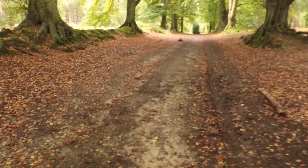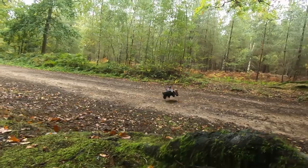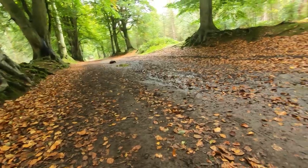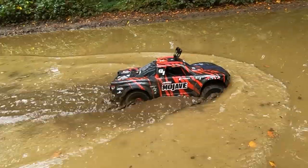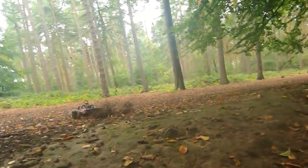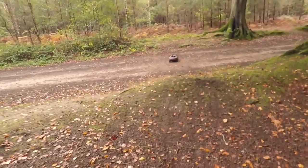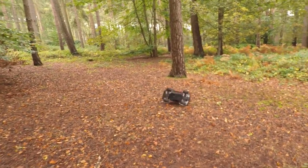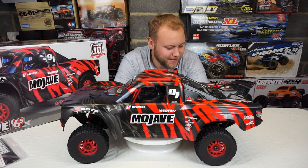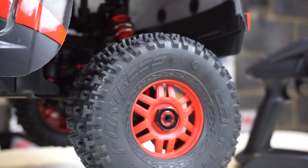Oh, unbelievably fast! The tires on this thing are D-Boot Fortress tires and they're supposed to provide plenty of traction on all terrain.